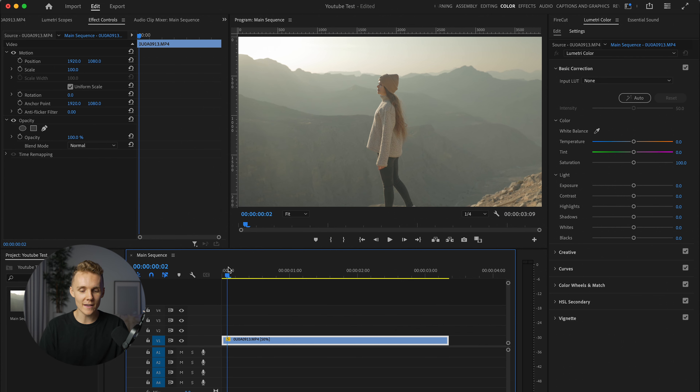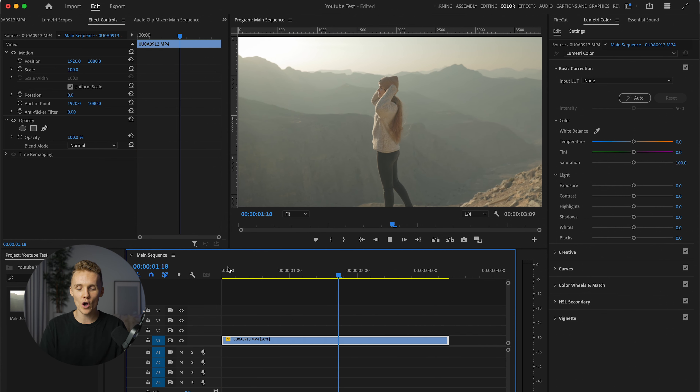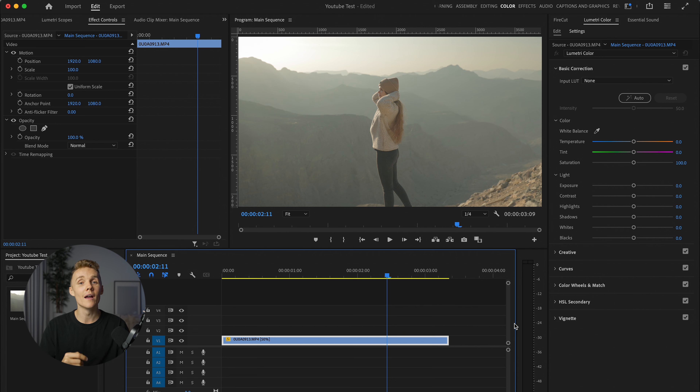All right, so here we are inside of Premiere Pro, and this obviously is the clip we are working with. We are high up in the mountains in this clip, and we are also in the color workspace. So if your Premiere Pro isn't looking like this right now, just make sure you might be in editing or assembly. Make sure once you've opened it, you're heading over to color, you've drag and dropped your clip in here, and we're good to go.